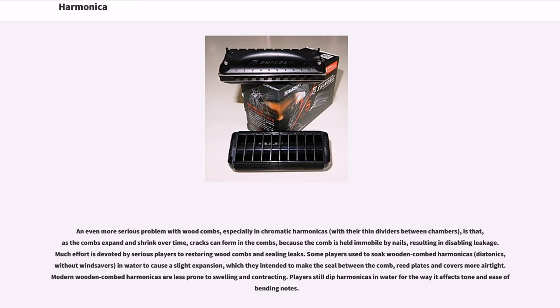Some players soak wooden-combed harmonicas — diatonics without windsavers — in water to cause a slight expansion, which they intend to make the seal between the comb, reed plates and covers more airtight. Modern wooden-combed harmonicas are less prone to swelling and contracting. Players still dip harmonicas in water for the way it affects tone and ease of bending notes.